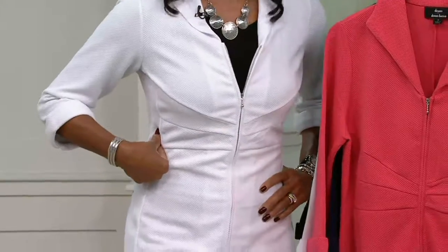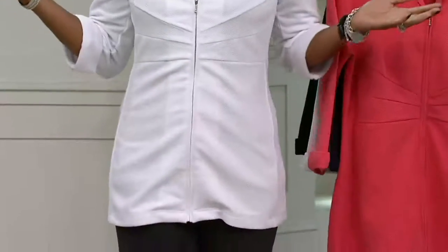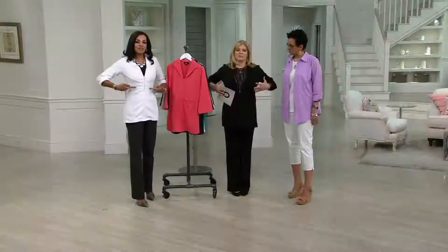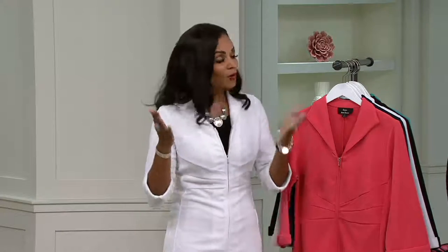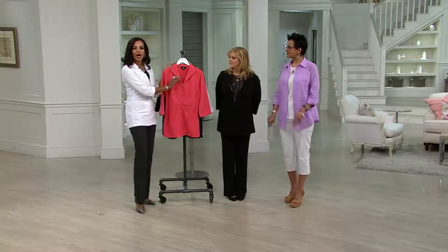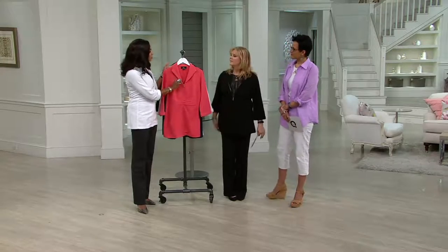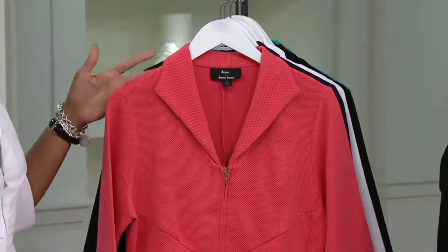I saw Jane Brown present this the first time it was on — she was talking about the fact that it gave you a lift, and it absolutely does. Because of the way that it cuts in, it gives you that beautiful optical illusion, makes everything come in and creates a wonderful hourglass waistline. I love the fact that you have this wing collar — it's a very updated modern look, and it makes it a little more casual so you can dress it down with jeans.